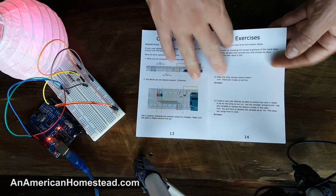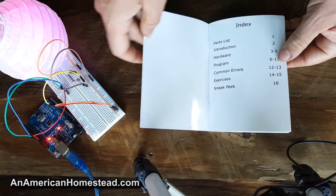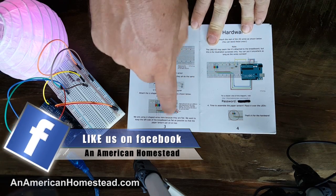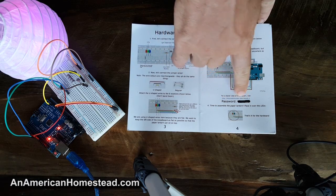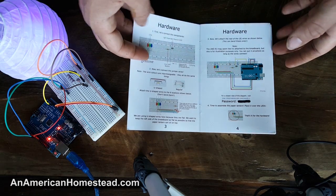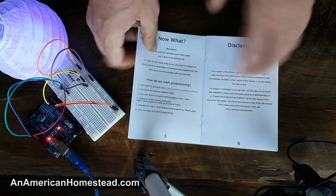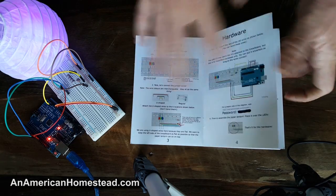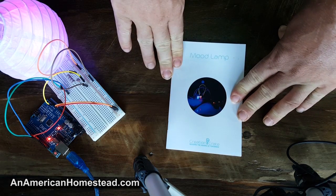There are additional exercises you can make and change with the project, so it gives you other things to do. It's a really cool, well put-together booklet. They also give you a website with a password where you can download the code if you didn't want to write it out. But honestly, you're not going to learn anything if you don't start typing out the code yourself and learn what the code's purpose is by reading the comments. My nine-year-old can do it — I think you guys can too.